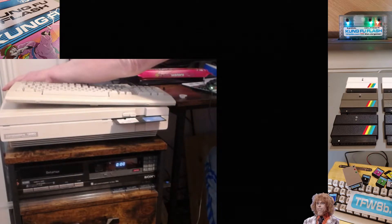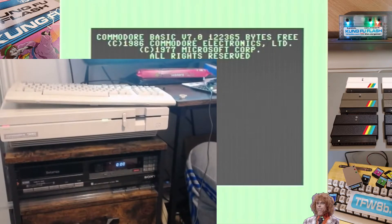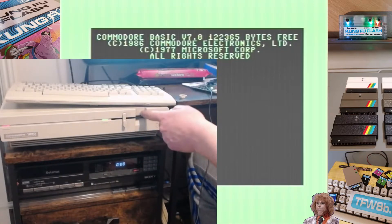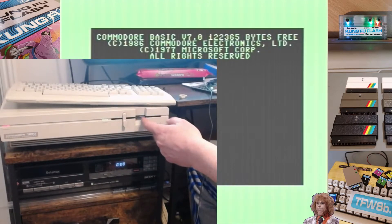Hello boys and germs. This Commodore 128 - this drive is... So I'm going to take this apart, I'm going to have a look inside, see if I can do something about it. Because there's something else I want to do with this Commodore 128. I could just choose another one, but no, I want this one to work.